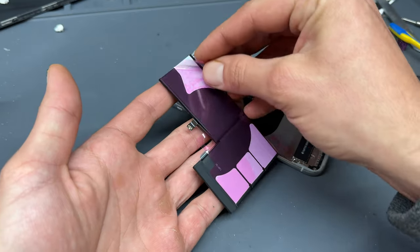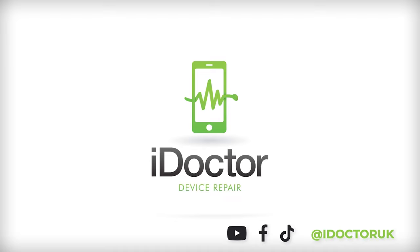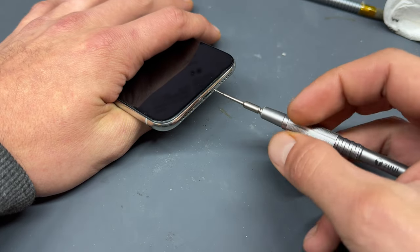Welcome back to another iDoctor UK video. In this video I'm going to show you how to replace the battery on the iPhone X. Begin by powering down the device, then take a pentalobe screwdriver and remove the two screws from the bottom of the device.